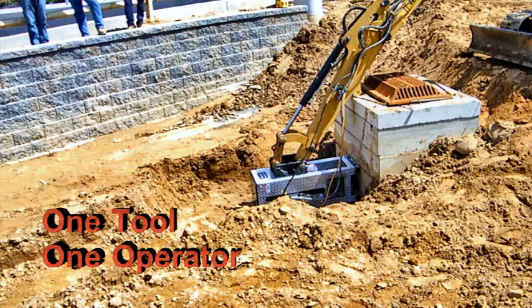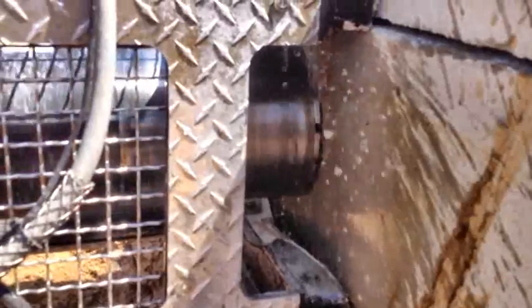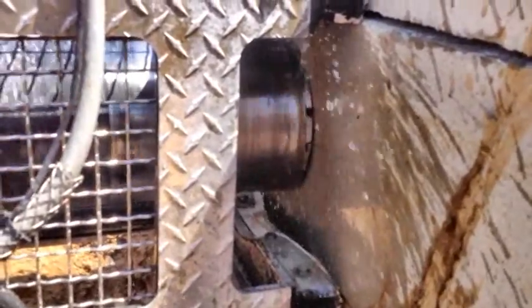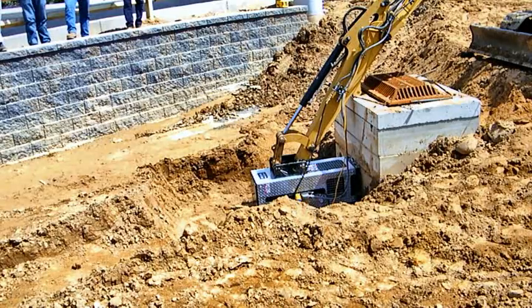QuickCore is a patented, compact, portable attachment that easily attaches to the arm of virtually any brand of backhoe, excavator, or similar type of equipment, and does not require anchoring.